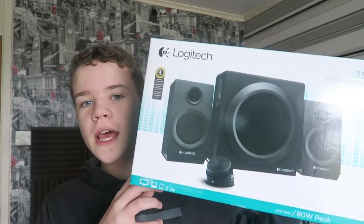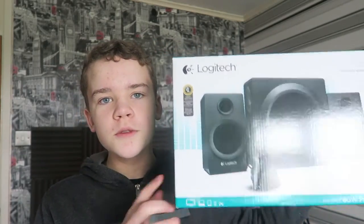Hey guys, Fox here, and today we're going to be looking at the Logitech Z333 speakers. So yeah, let's just get straight into this.